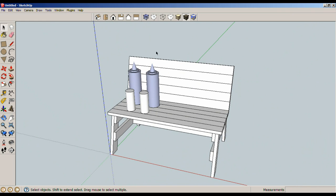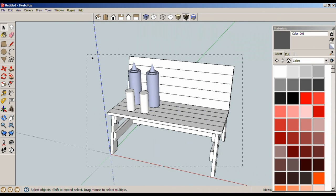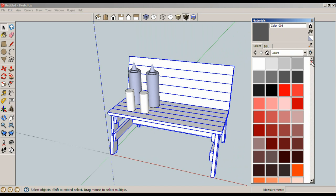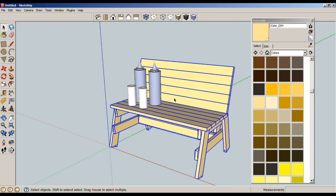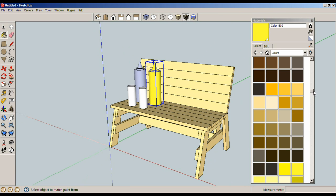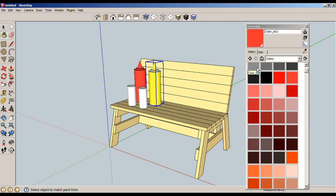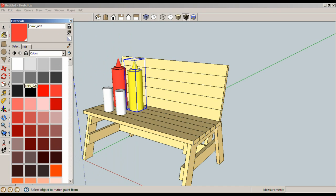Now let's make this a little more realistic with colors. Select everything, then hold Shift to deselect the condiment pieces, leaving just the bench selected — and apply a pine color. Now select the mustard bottle and make it yellow, select the ketchup and make it red. Salt will stay its default color and the pepper will be, well, pepper-colored. That's pretty obvious.